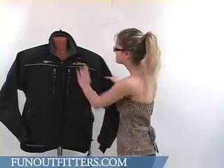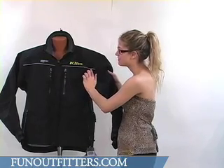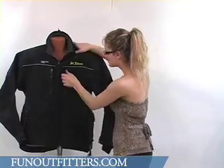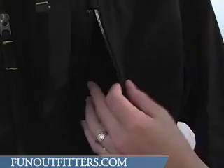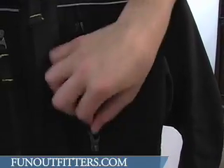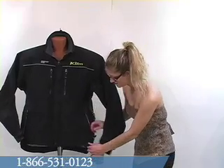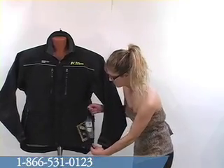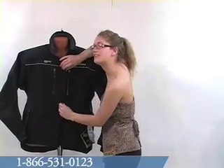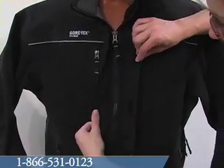Looking at the front of the jacket, you'll see 3M Scotchlight reflective piping right under the embroidered logo. There are two chest pockets on this jacket, both with waterproof sealed zippers. There are also two hand pockets on this jacket, again with the sealed zippers. The central zipper on this jacket is protected with a two flap ring gutter and it has a Velcro closure.